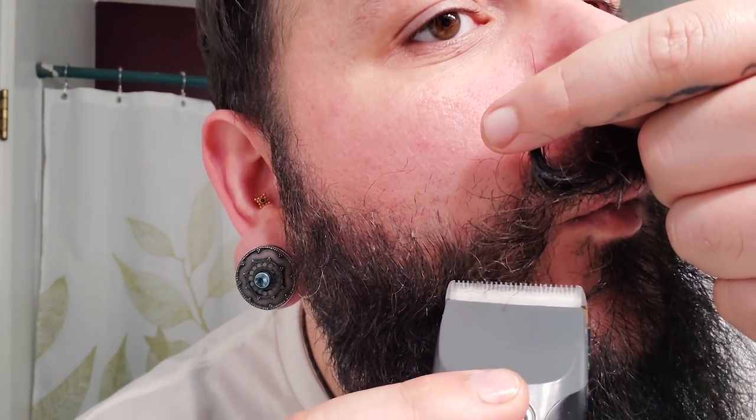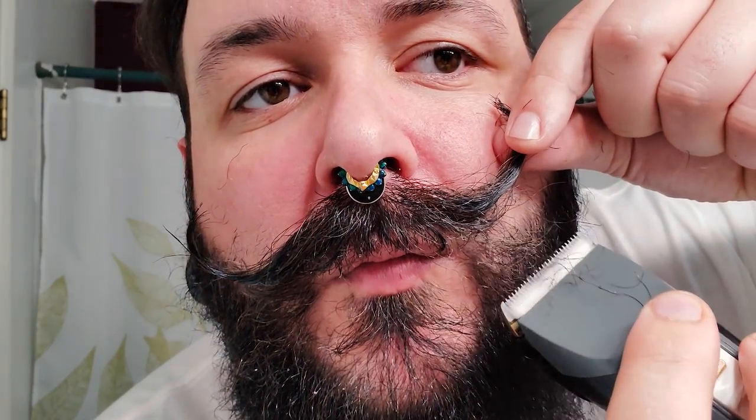So I usually just use a trimmer here — come in, hold the stash up out of the way. Even just those little bits of hair that you cut off will really make it stand out, be more defined, and give it more shape.